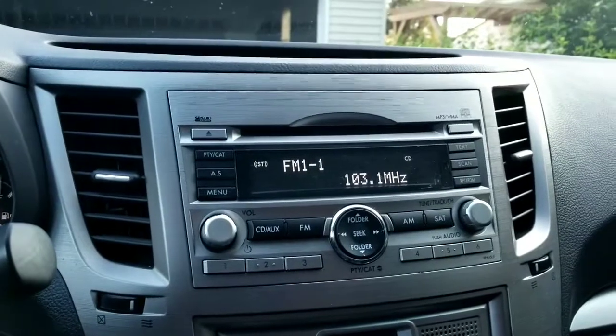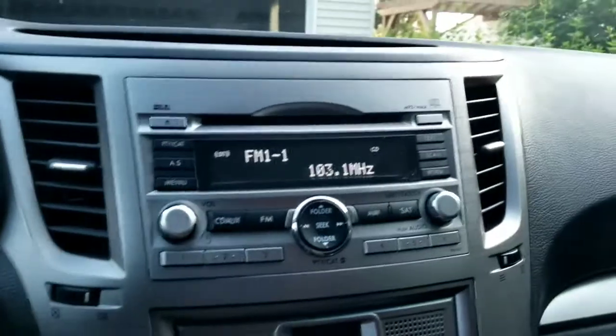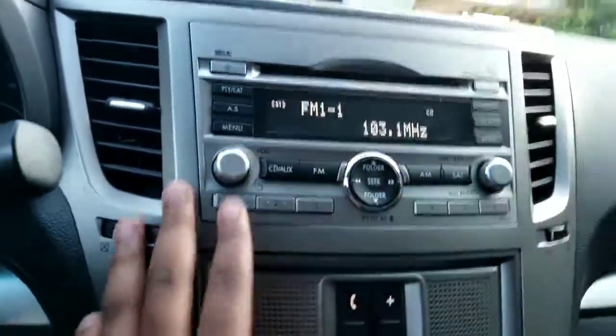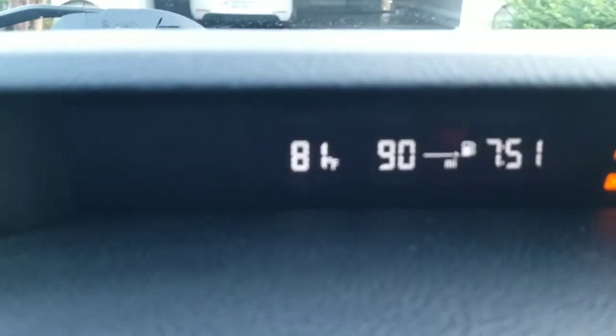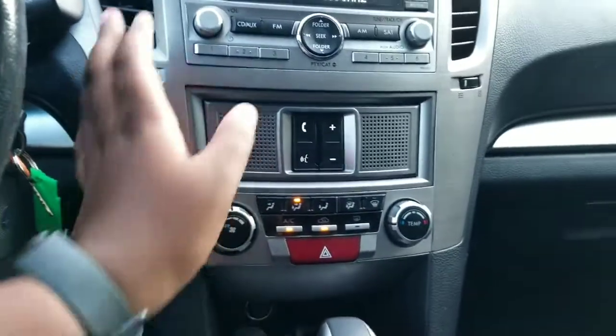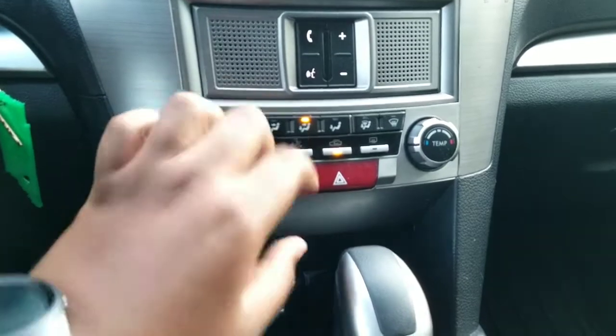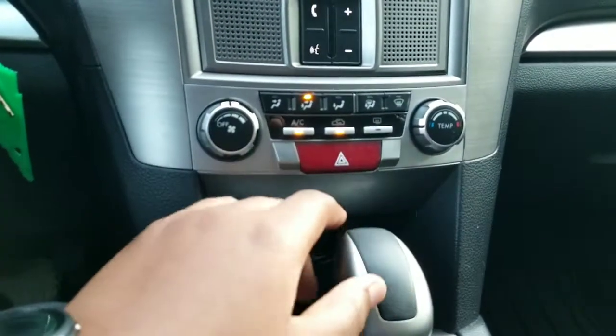There also is a little change bin, or that might be the fuse box. Here you have an AM/FM stereo — this one does not have satellite radio, but back when it was brand new you probably could get satellite radio. You have all your different features for it. Up here, this tells you how many miles you have to empty, your time, and your temperature outside, and it tells you if your passenger airbag is on or off. So here you have your Bluetooth system — this is probably an aftermarket Bluetooth.